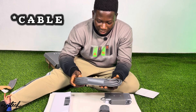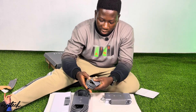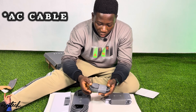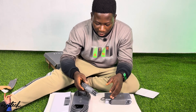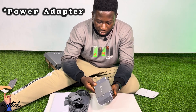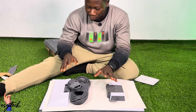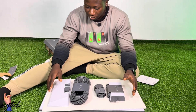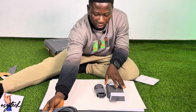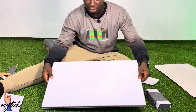We have the Starlink cable, which is thick and also water resistant. We have the AC adapter to power your router. So yes, this is what the Starlink Gen 3 comes with.